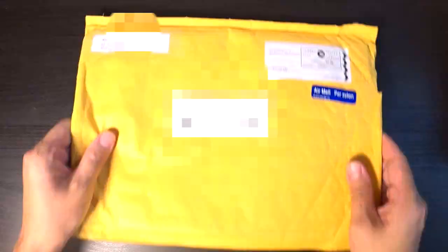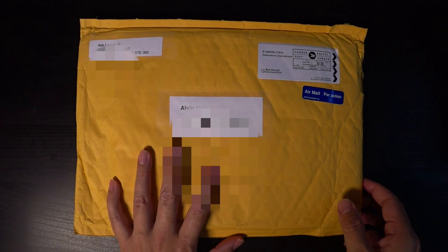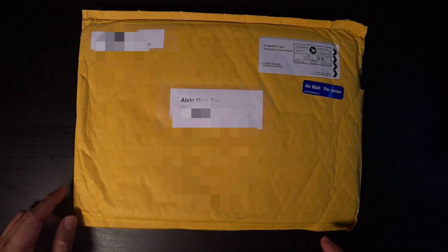Hey guys, what's up? You're with me, Alvin Mark. We're here in the studio and this is my first mail that I received from Kenyatta, otherwise known as Canada. It is from Mr. Joe Laureno Jr.